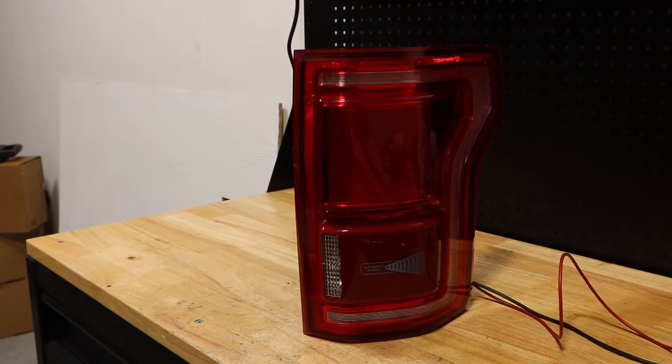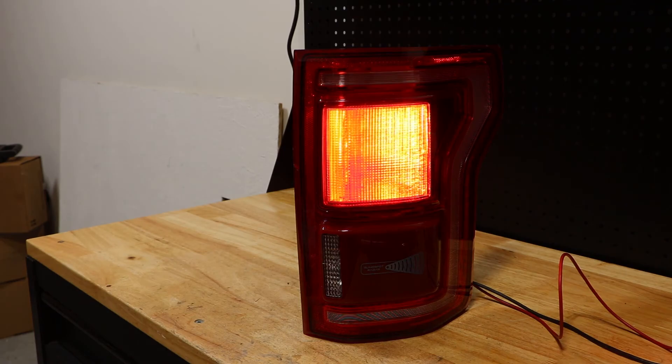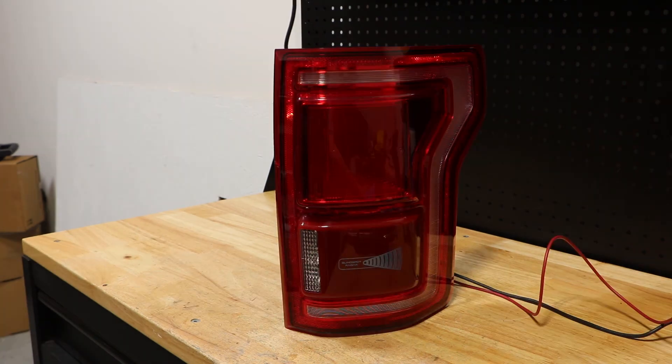I have my ground connected to the first pin and my positive lead to the second pin. Here is the brake light working. Here is the parking light. Here is the reverse light.